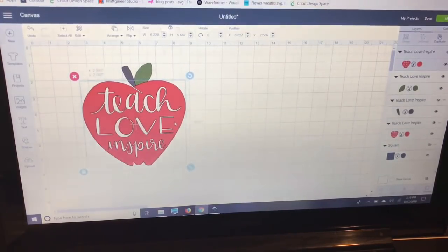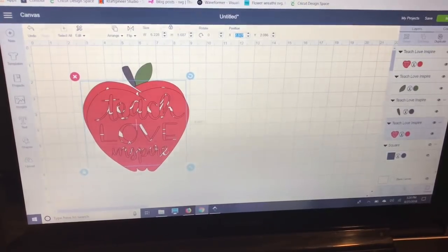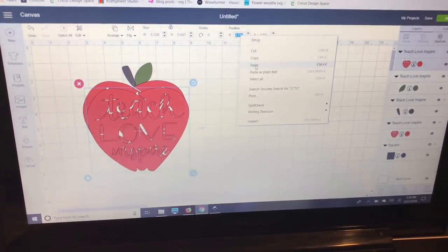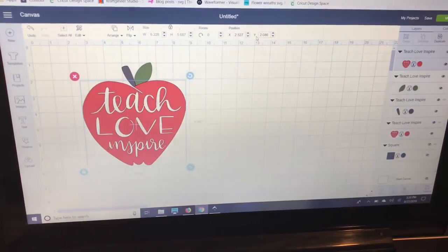I want to make sure the duplicate is layered up perfectly with my other red apple. To do that, I'll select my original apple, go up to the X and Y coordinates, copy the X value, then paste it into the duplicate apple's X coordinate. My Y coordinate is 2.086, so I'll enter that too. Now it's perfectly lined up. While I have this second red apple selected, I'm going to go to the Contour button and hit Hide All Contours at the bottom — that hides everything inside and leaves just the apple shape.